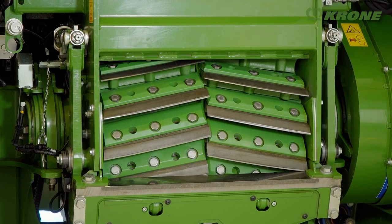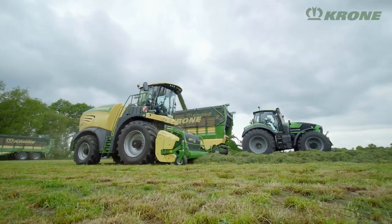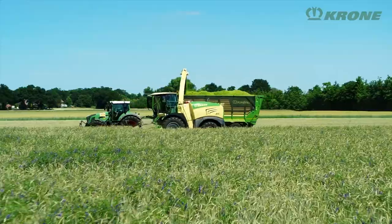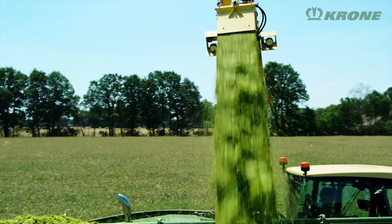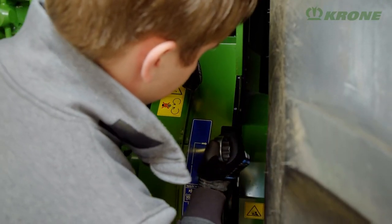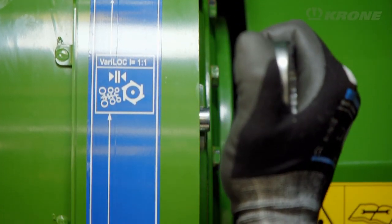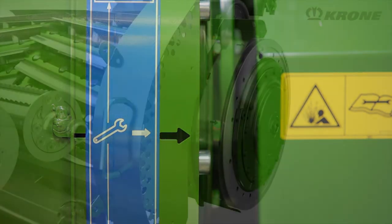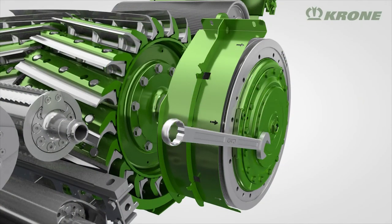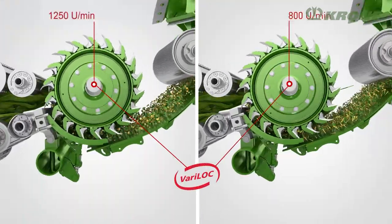The length of cut is varied continuously by changing the speed of the feed rollers, done with a touch of a button. For longer chops, remove 50% of the blades from the drum. If you seek extremely short lengths, you can choose the special biogas drum with 40 blades. The unique Verilock length-of-cut gearbox gives you even greater flexibility in maize, allowing you to reduce the drum speed from 1,250 to 800 rpm — a Krone-only technology.